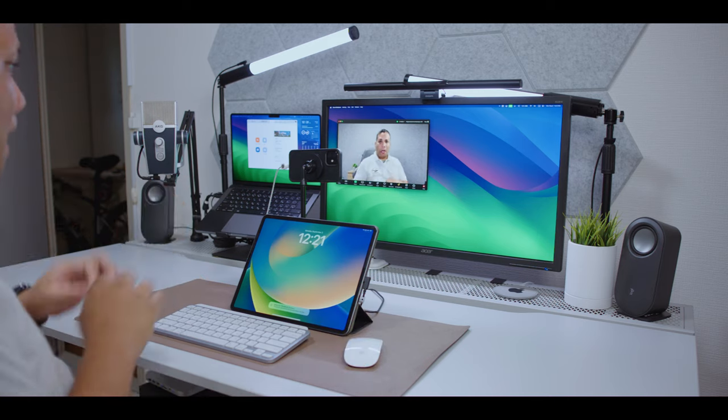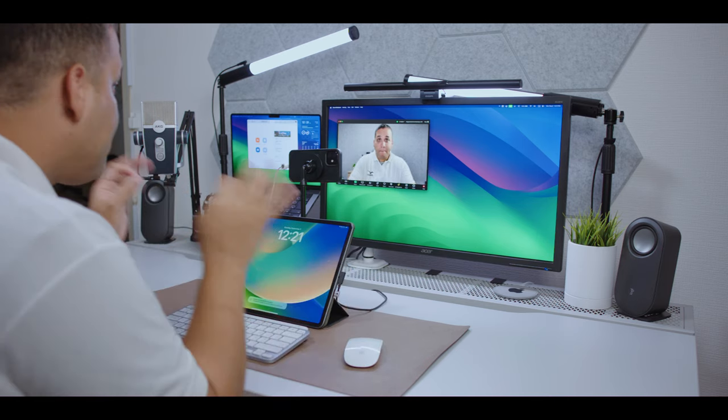There you have it guys — that's how you can mount your camera on your desk nicely and securely to use it as your webcam. If you found this video helpful or useful in any way, appreciate your thumbs up, share the video, and if you have any questions or comments drop them below. Thank you again for watching and I hope to see you guys in the next video — peace.